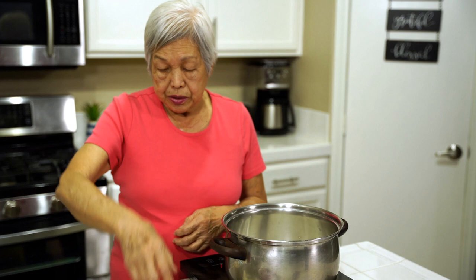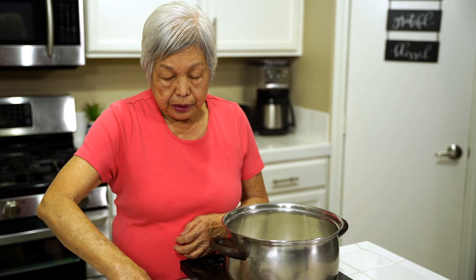Very simple recipe but very popular. Sometimes they call it pork and peas, but it's well known as pork quesantes. In Hawaii, this is a favorite.